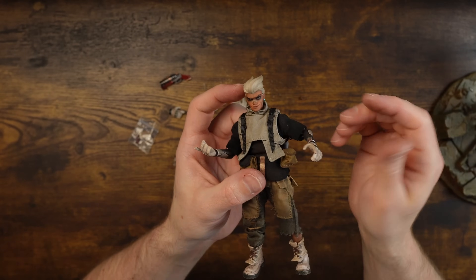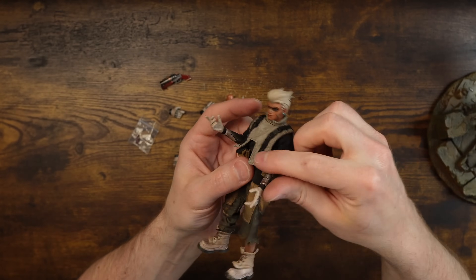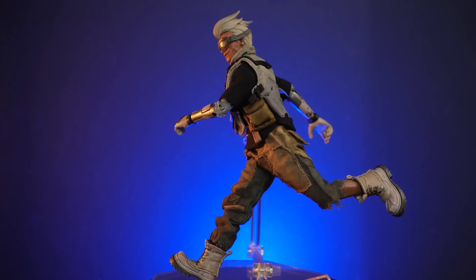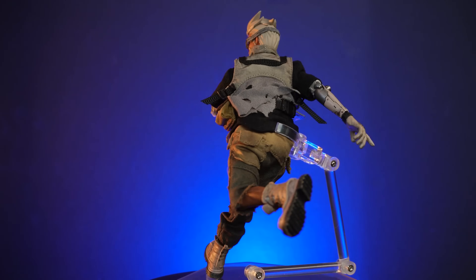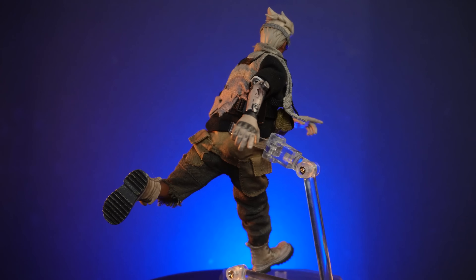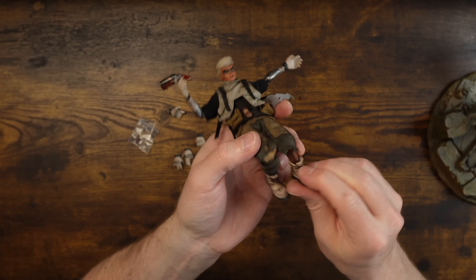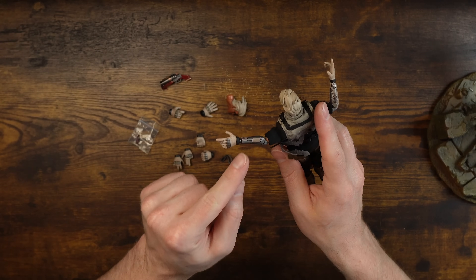It only has single-jointed elbows, which is a bummer, so you're mostly going to have him riding. But the rest of the articulation seems really nice - great crunch and stuff. Single elbows, single knees, and he still has ankle articulation even though these duck boots have a flap that covers over. That's called a duck boot, for those that don't know.